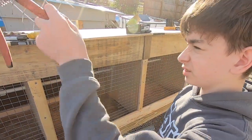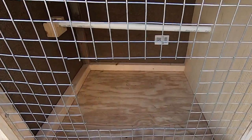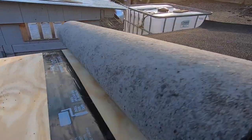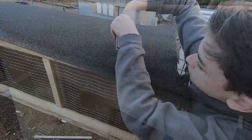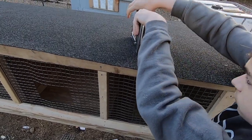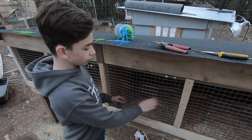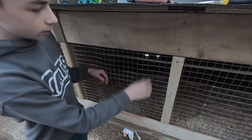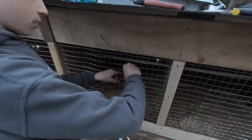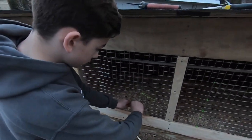We cut a hole for the birds for an entrance. What we've done is made this like a normal cage, except we use these little butterfly clips right here for double security, so nothing can escape or get in.